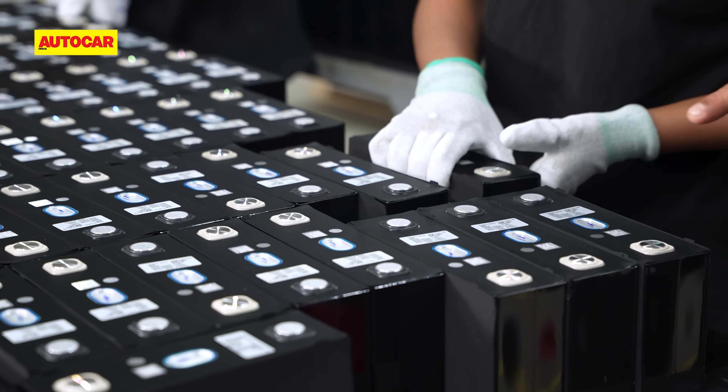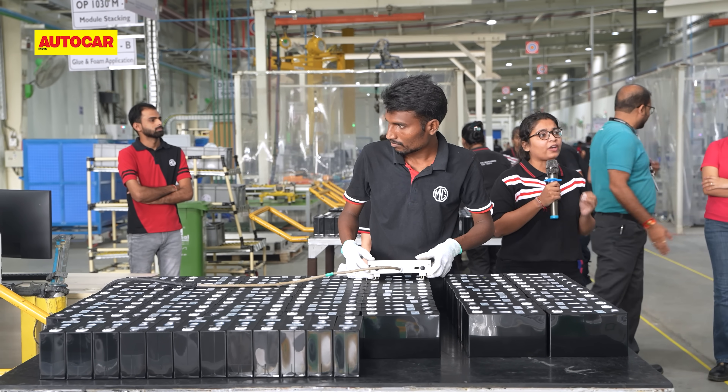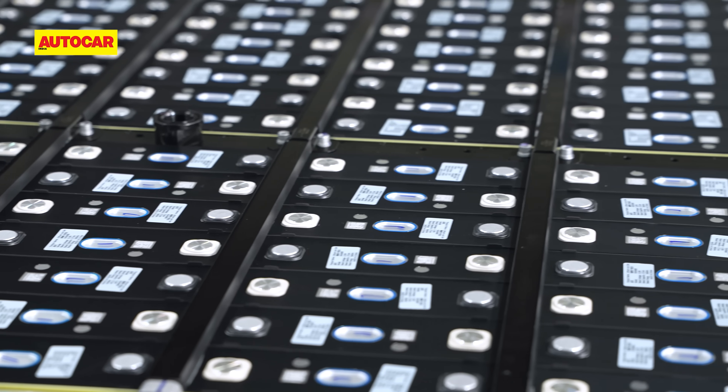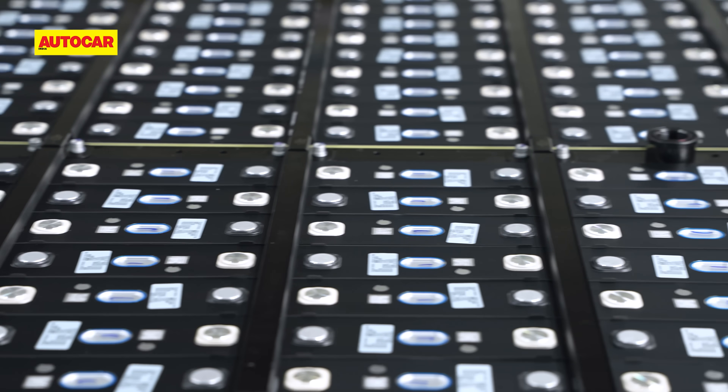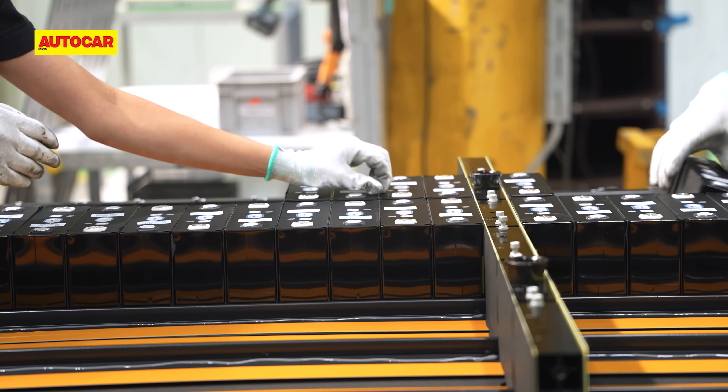The first step of the process comprises these individual LFP cells, the bedrock of each and every battery pack. Now MG India doesn't make these cells here — they are imported, hence the name battery assembly shop. But still, it does reduce costs.